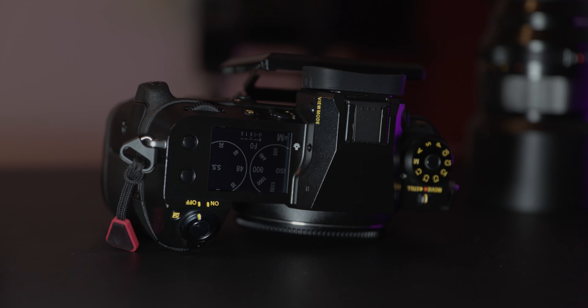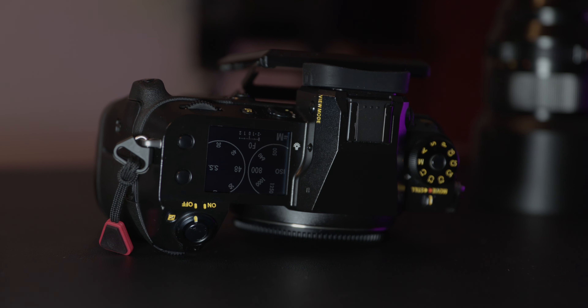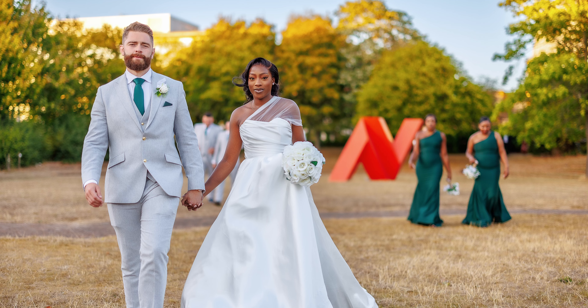One of the standout features of this camera is its autofocus system, which utilizes face detection autofocus points across the entire image. This results in accurate autofocus even when shooting moving subjects.